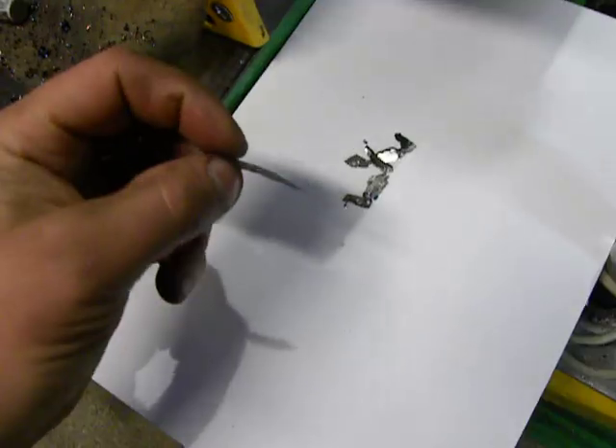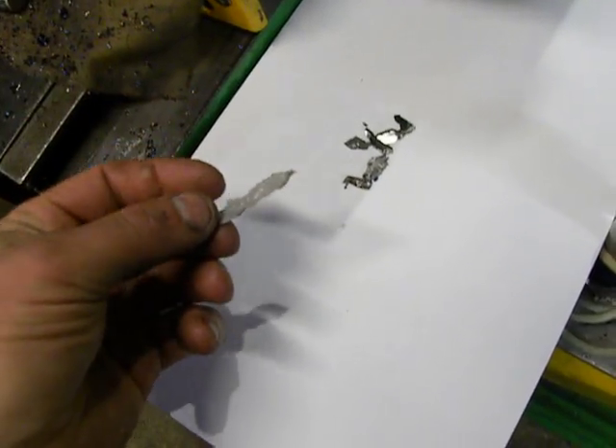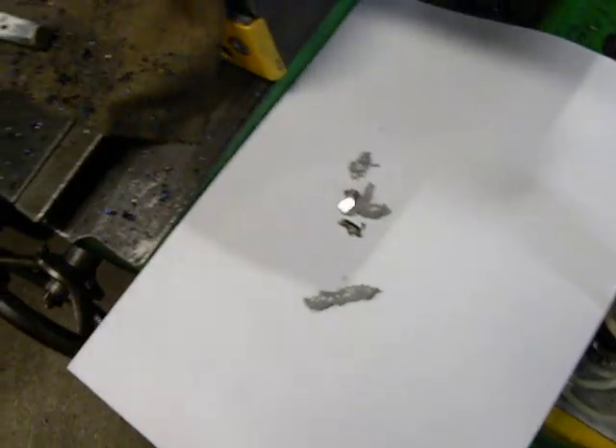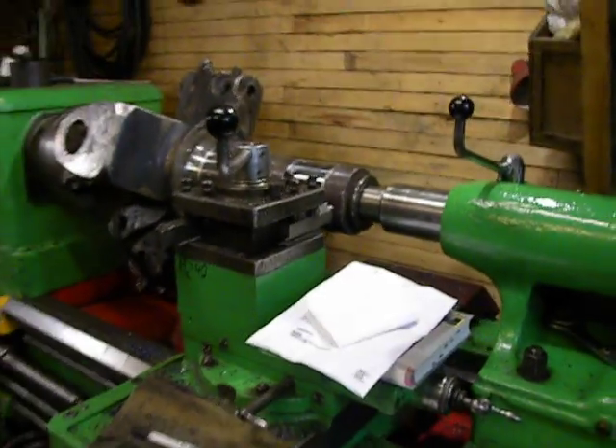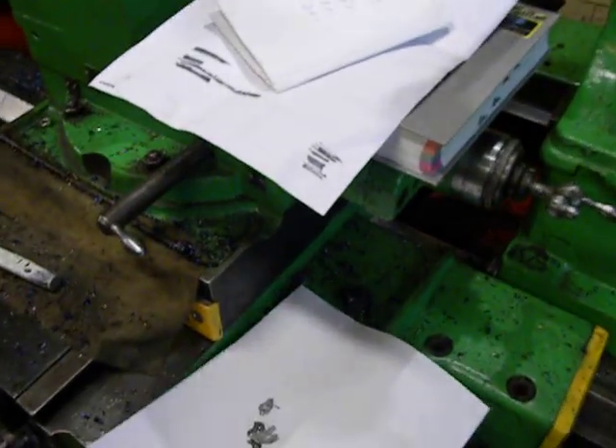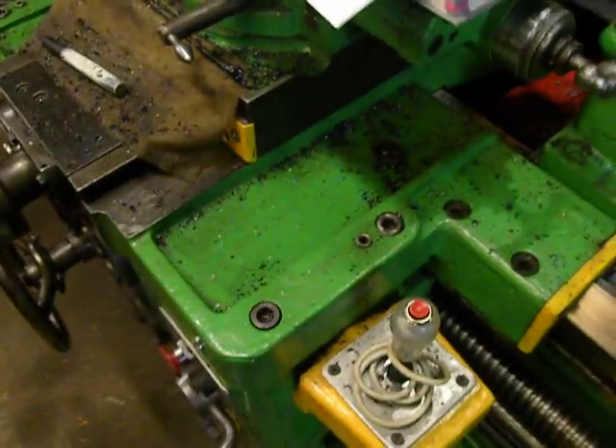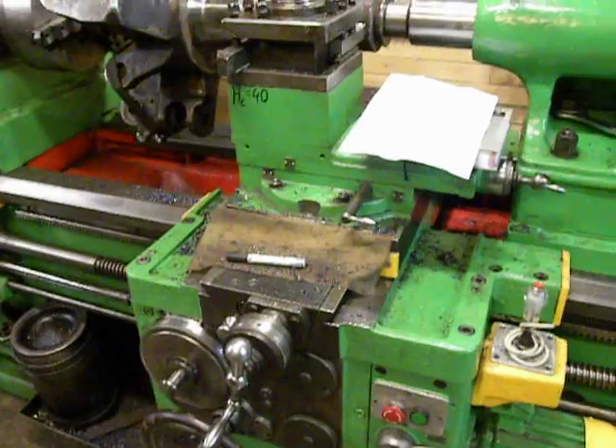These parts are like bomb shrapnel and they fly around the machine. For safety, I just kept away from the machine.